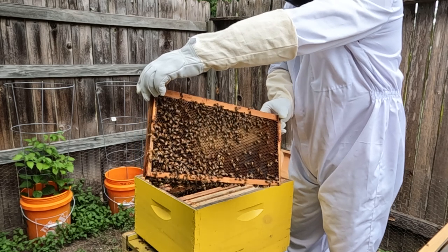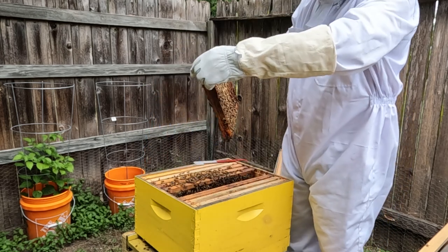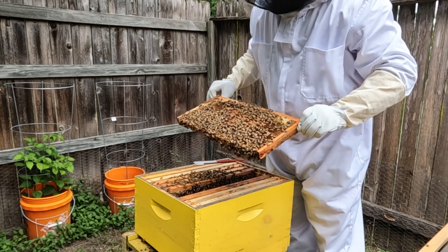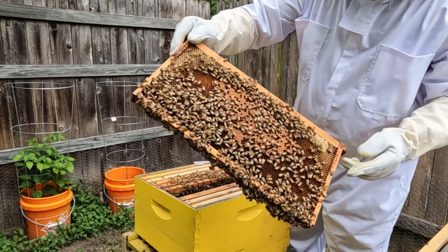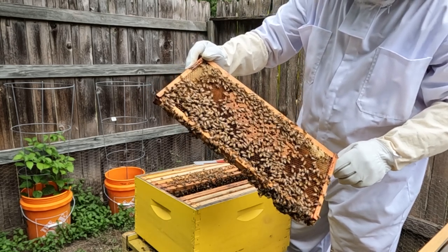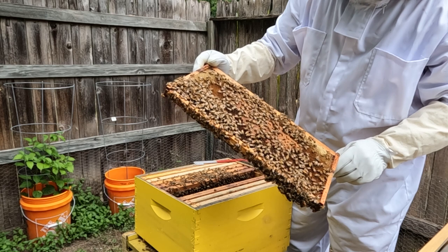You can see all the new wax being built over the old wax on this frame — fresh new wax on an old frame. It's pretty heavy with nectar. There's a lot of brood in here, quite a bit less than a week ago, and they've got some honey starting to build up in this corner. I still don't see any drone brood, which is kind of odd.